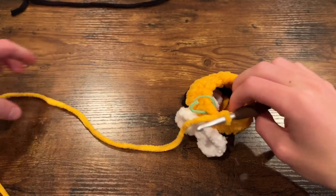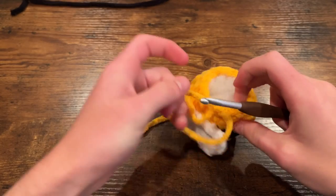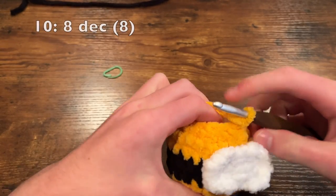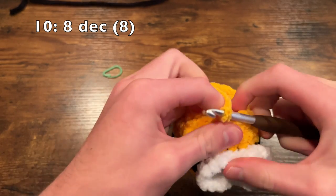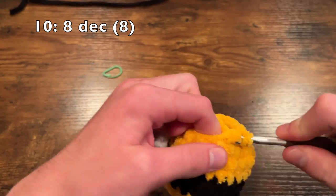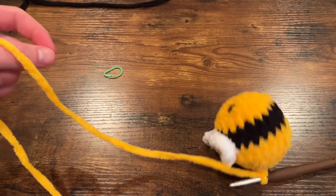This is where I like to go ahead and stuff my bee while I can still reach inside and there's still room. Now we are on to our final round — round ten — which is simply going to be eight decreases around. That was one decrease and we're going to do seven more for a total of eight, leaving us with eight stitches. Go ahead and cut off your yarn, leaving a fairly long tail because we will now be sewing it shut.